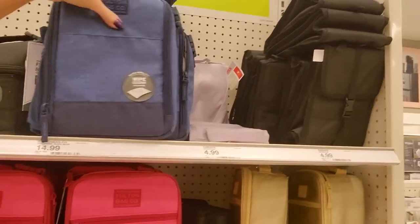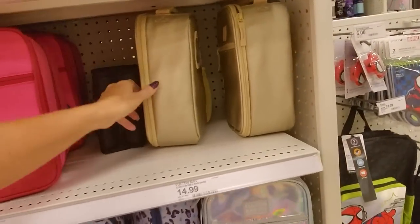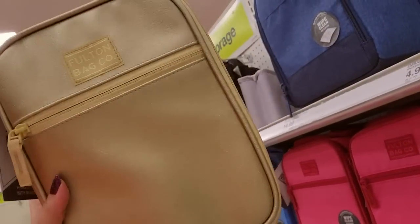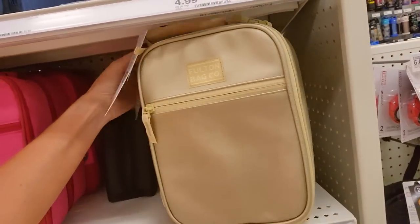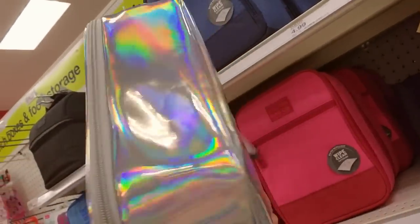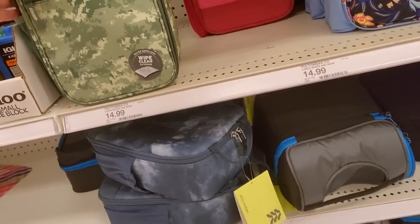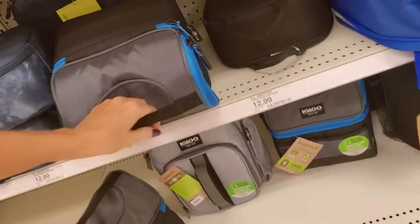We have some slightly larger lunch boxes — my kids always use the bigger ones. Ooh, this one's gold. It's like an antique gold color, not shiny, just sort of a matte gold. These are Fulton bags, they're $14.99. You can get a shiny one too — $14.99. We even have some little digital camo bags, these are $14.99. You can get this All in Motion one, this one is $12.99. This is like a little cooler — oh, it's Igloo. Very nice.